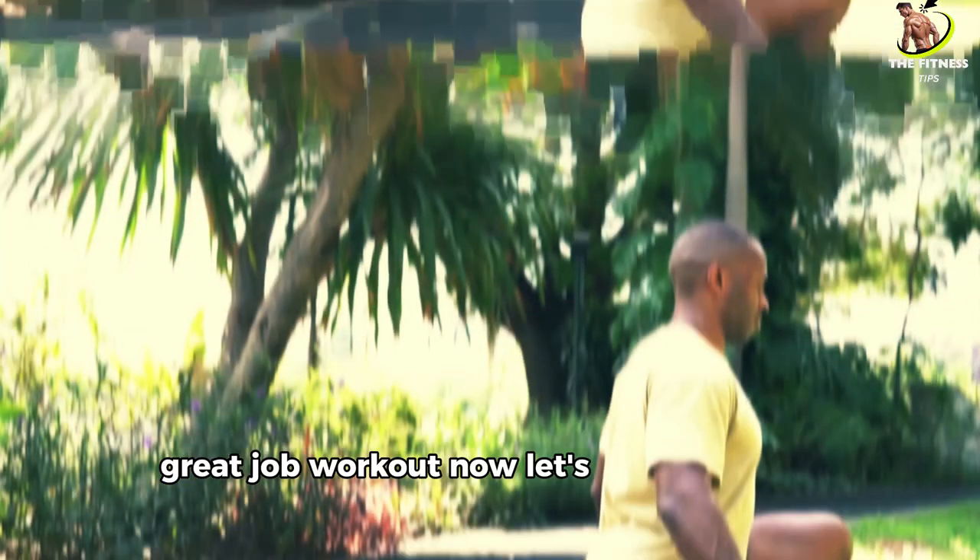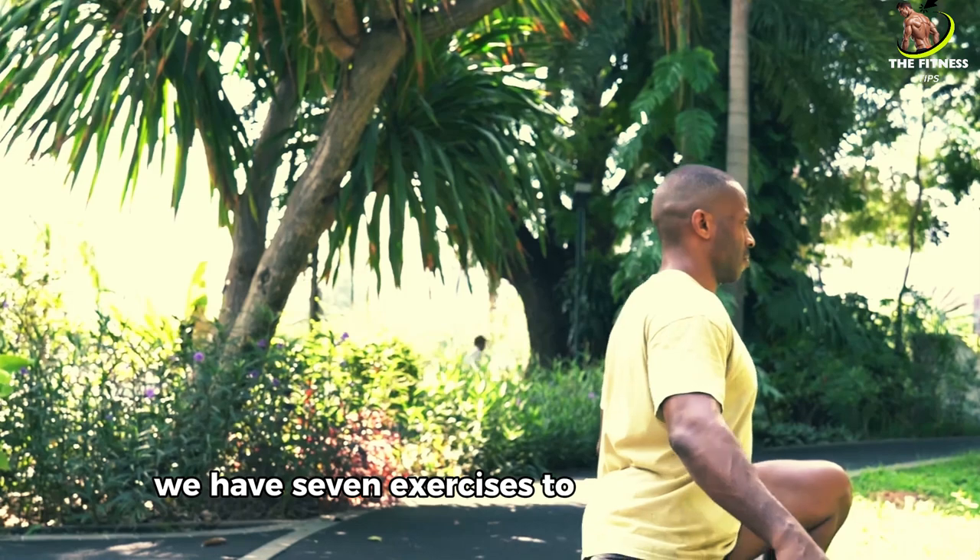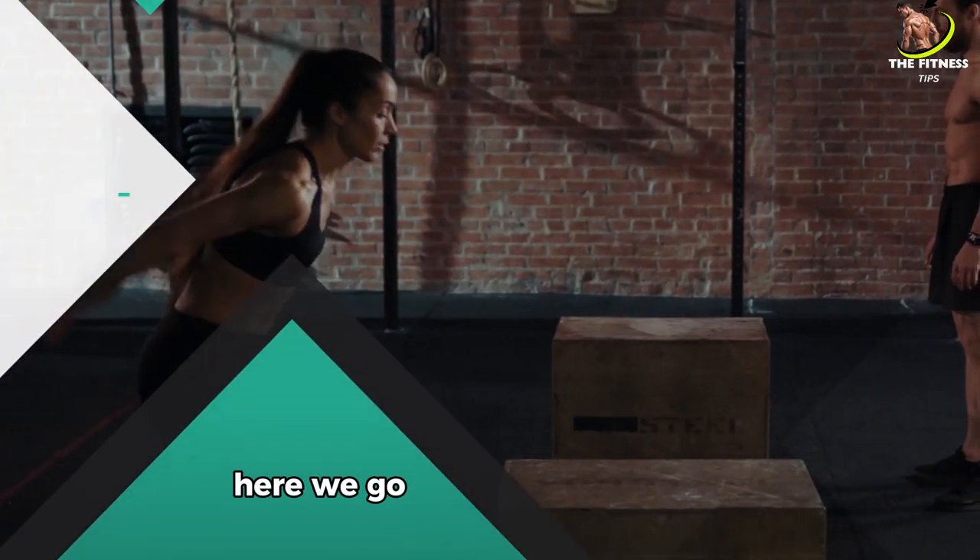Great job! Now let's jump into the workout. We have 7 exercises to complete. Ready? Here we go. Number 1: Squat to Jump.